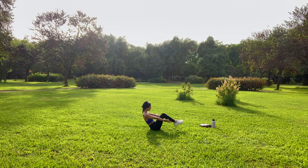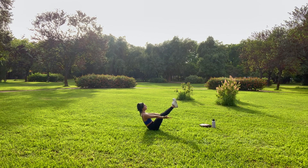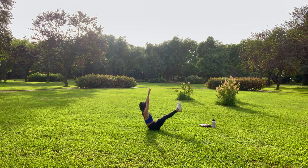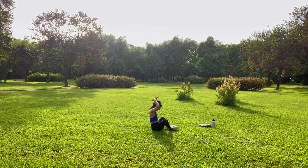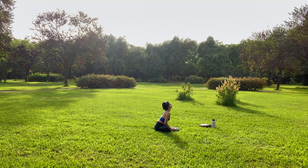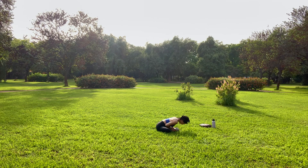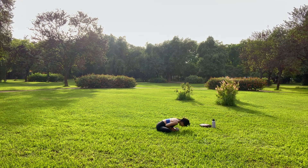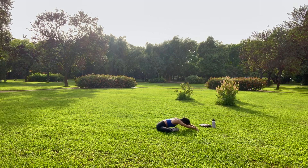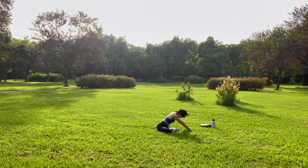Inhale. Exhale, take a seat. We find our boat pose. Your feet can be grounded or lift them up with your knees bent for an extra challenge. Straighten out your legs. Can you create a perfect V shape with your body, as perfect as your definition is today. And then exhale, we come into a butterfly pose, pressing the soles of your feet together. You can stay lifted or melt your chest down. The crown of your head nice and long. Can you maintain that straight spine as you go into your inner thighs? Maybe the fingers reach. And breathe into that sensation, that opening.